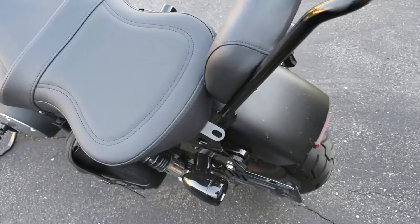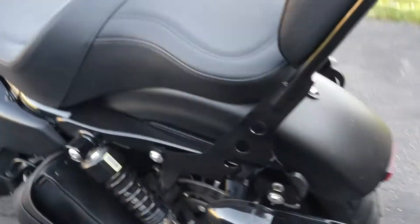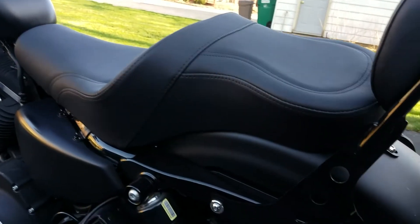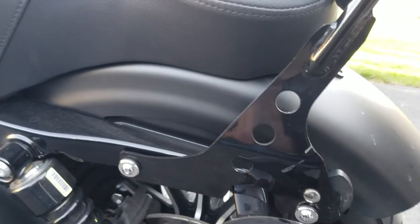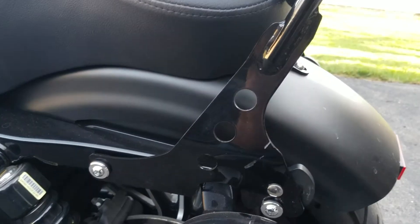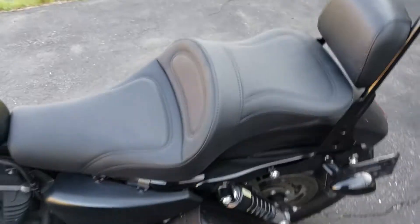I had to take the sissy bar off — with that off, I was able to fit the seat. For anyone wanting to run this seat with a detachable sissy bar from Harley, I don't believe you can remove this seat without taking the detachable sissy bar off first. I put the sissy bar back on and you can see that to get it to sit in the front hardware, you kind of have to squish the seat because the seat itself is actually just a little bit wider than the bar. And that's all locked in — we're done.